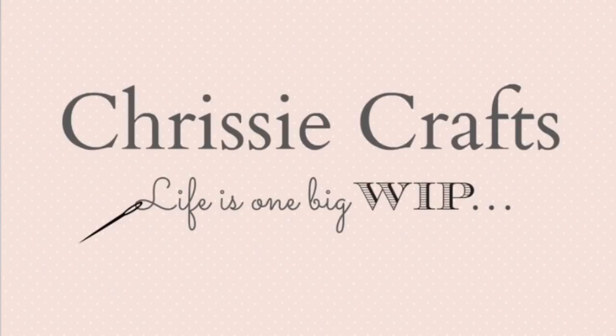Hello! Welcome to Chrissy Crafts. I'm Chrissy. Come and see what's on my hook and needles, what's in my hoop, and what's happening at home. Hello and welcome everyone. A warm welcome if you're a new viewer and a big hug if you're a returning viewer. Welcome back!